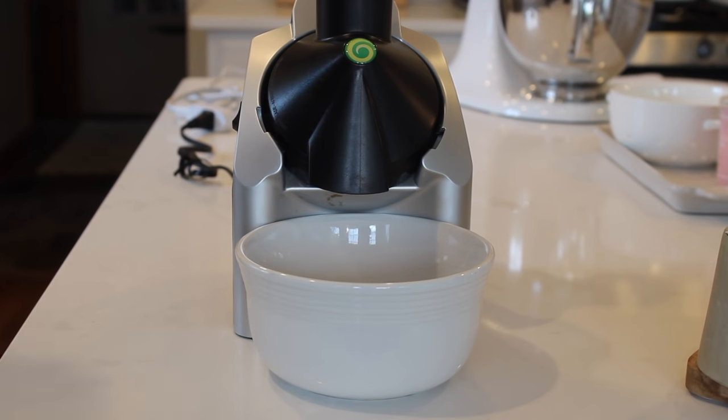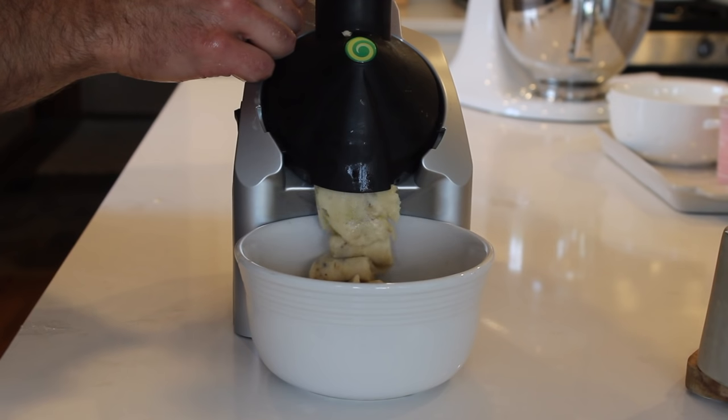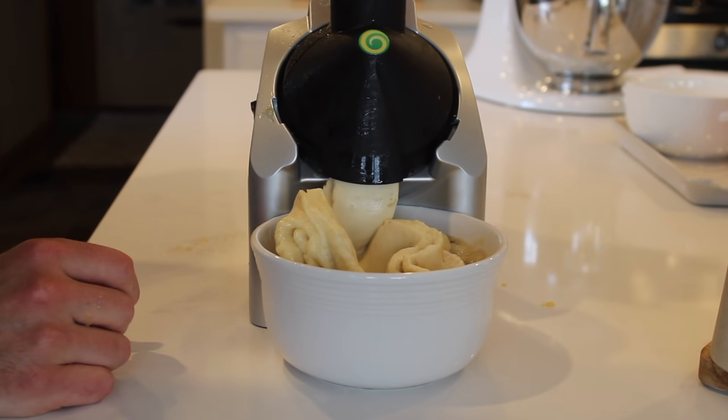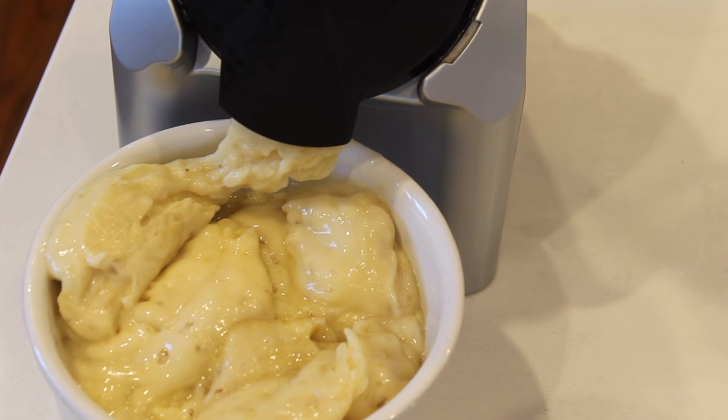For dinner I used my trusty Yonanas frozen dessert maker with frozen bananas to make banana ice cream. I'd also add spices, usually cinnamon, to keep it interesting. Unfortunately most of the time the ice cream was already half melted by the time I ate it. Obviously this is a really bland diet, eating only one kind of thing for an entire week. For that reason alone I don't recommend it, and also it's not complete nutrition, which I'll show you later in the video.